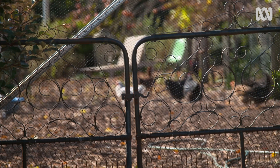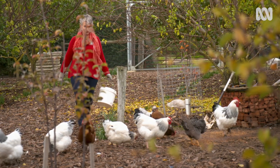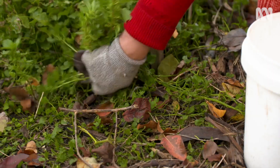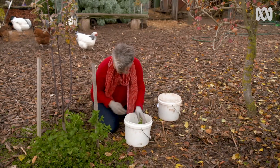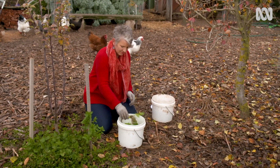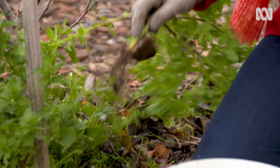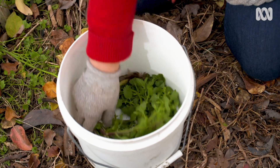Weeds are also a leafy nitrogen source that can be added to the compost or fed to the chooks. However, composting some weeds can make gardeners nervous. Some weeds, like kikuyu, can spread by small segments. Also, if your compost isn't hot enough, then weed seeds may not be killed.